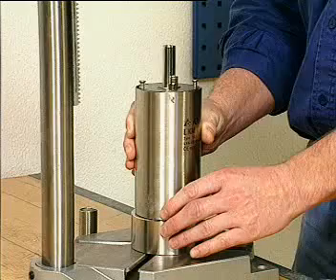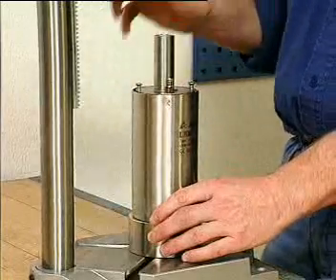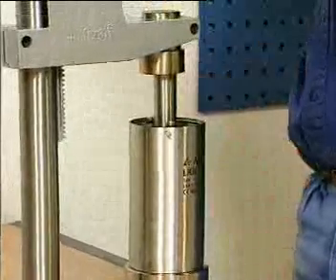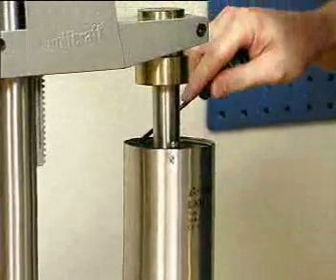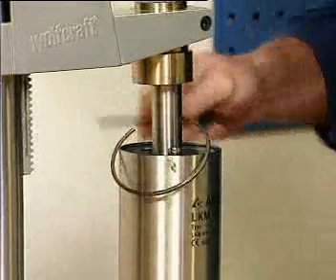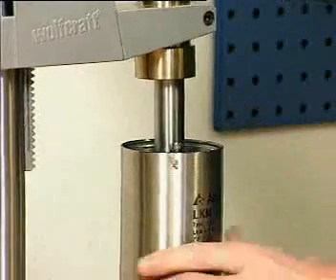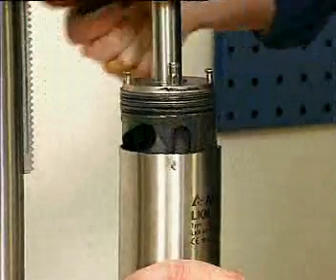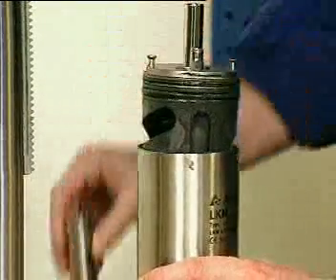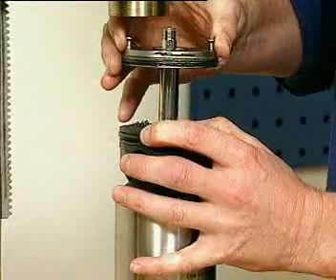Place the actuator in a press for removal of the end cap. Press down the end cap and remove the retaining ring. As the springs are uncaged, use caution when releasing the press. Pull off the end cap.